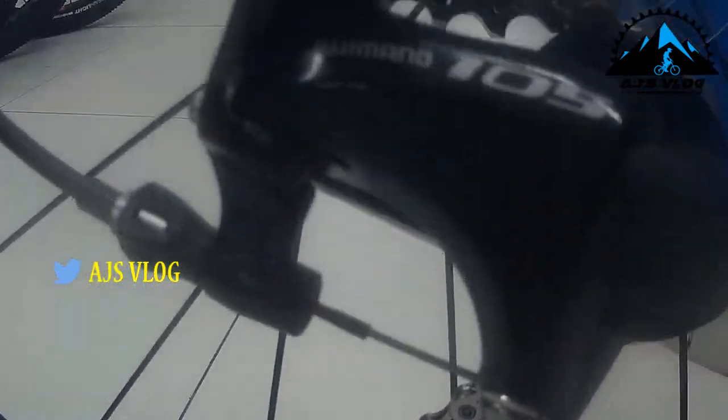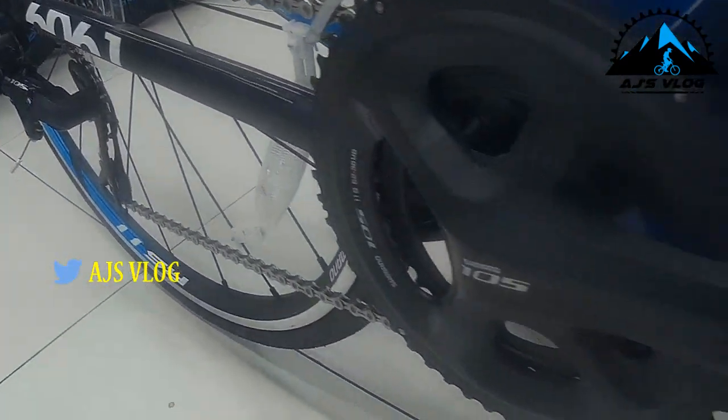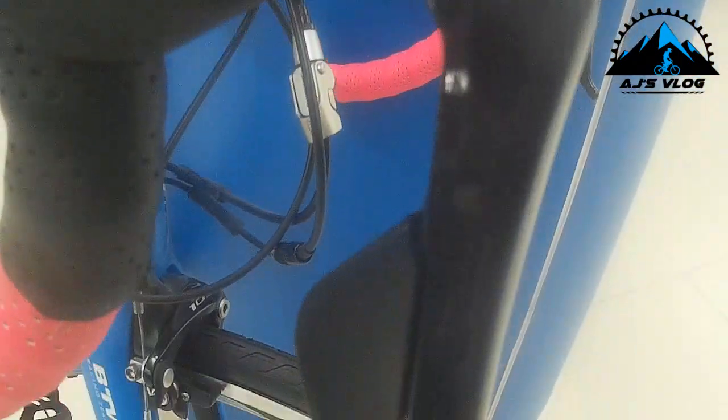The Shimano 105 groupset on this has 22 gears. The 700 by 25 tyres on this are on Shimano RS11 rims.